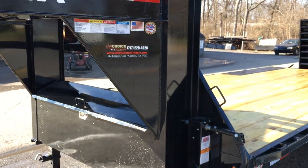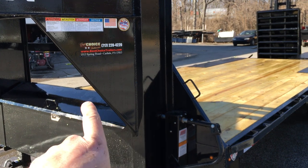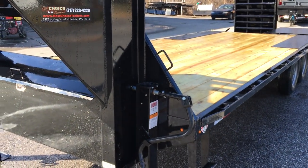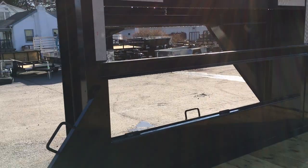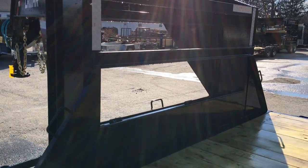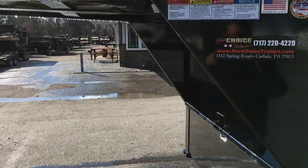A couple of the features we like on Lamar's gooseneck deck covers — they do the neck gussets both from the vertical to the horizontal and from the vertical to the side rail. This gives a lot of additional strength to the trailer. Some of your more economical trailers near this price point would just have two pieces of channel in the back of the neck, which doesn't do as good of a job supporting as the gussets would.